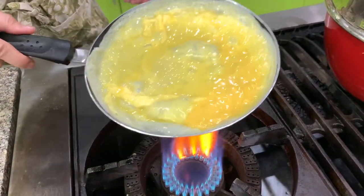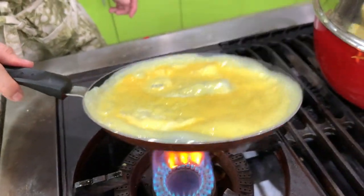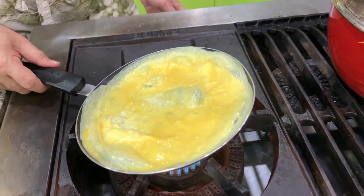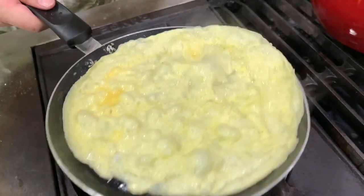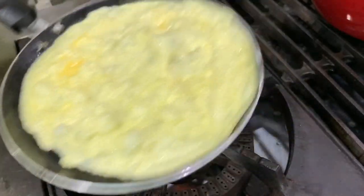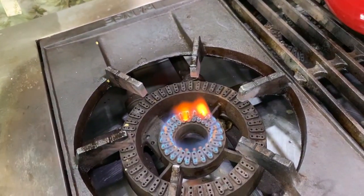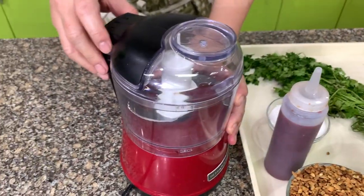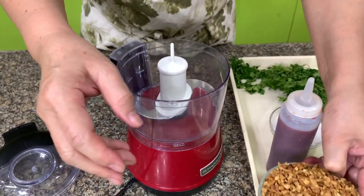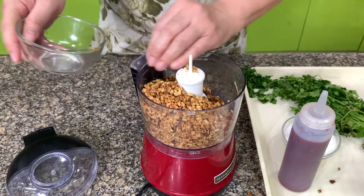The idea here is to make a thin layer — cook a thin layer of eggs — so that when you slice them, they look very nice and very fine. Once you see it's dry, you invert and you have one egg sheet. Another component of the lumpia which we love is the mixture of roasted peanuts and sugar.